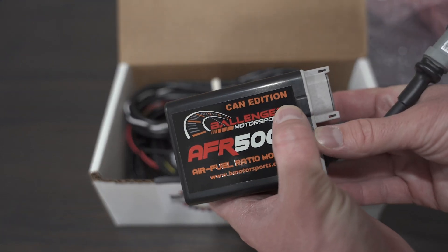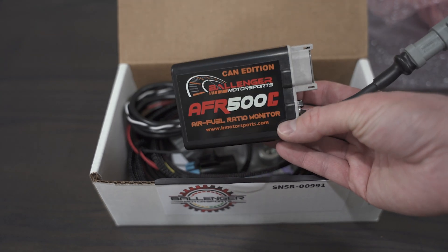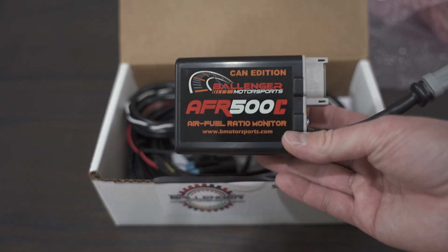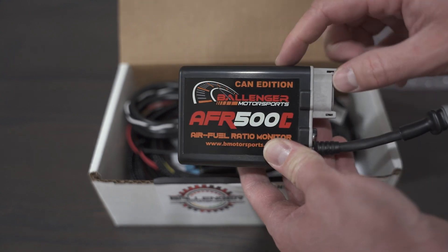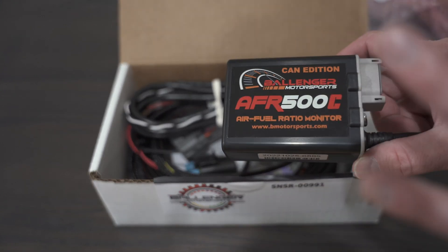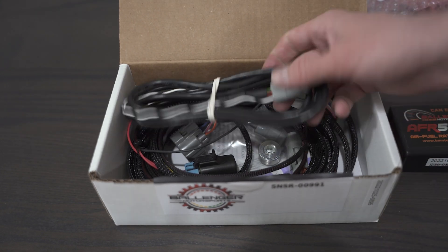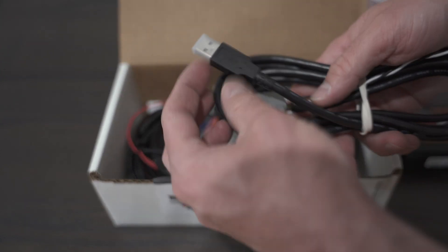This is also the CAN edition. CAN bus will allow me to use this with the MAX ECU that I have or any of the other Megasquirt products. The biggest benefit of CAN bus is not having voltage offsets. When you have a typical wideband that only does analog output, you have to make sure 100% that the ground and power are at the same location as the ECU and make sure they're clean — otherwise you can have a voltage offset that will be damaging to your readout on the analog end.